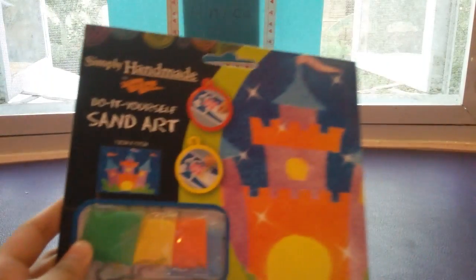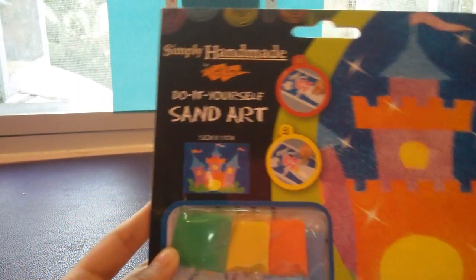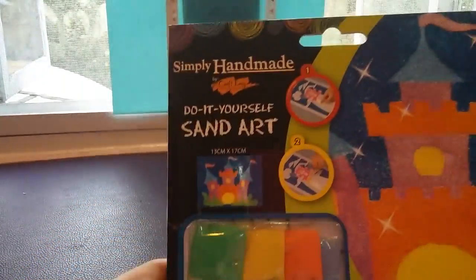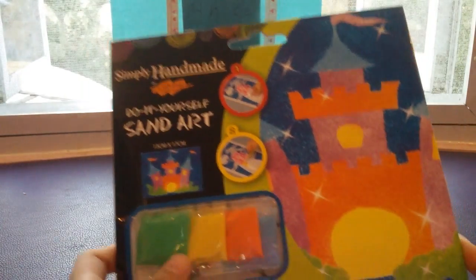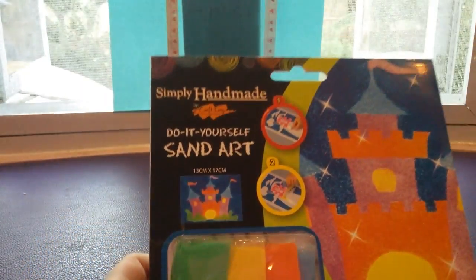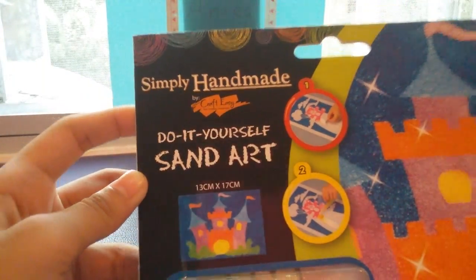It's like a bookstore here in the Philippines. So anyway, this is what I bought, and I thought that it would be cool to show you guys this and how I make it. It's from the Crafts and Arts shelves, and it says Simply Handmade by Craft Easy.